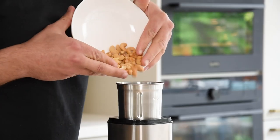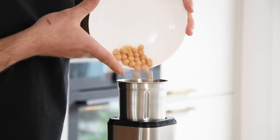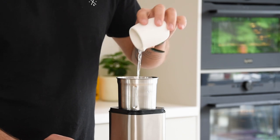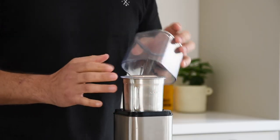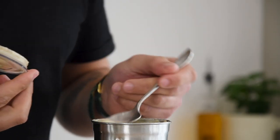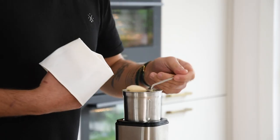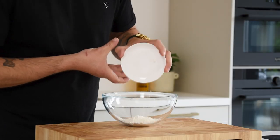Now the cashew nut cream. Transfer 50 grams of cashew nuts into a blender together with 30 grams of chickpeas, 2 grams of salt, 15 grams of sushi vinegar and 80 grams of vegetable broth. Blend this till it's completely smooth. Then transfer it into a piping bag fitted with a small round nozzle and let it set in your fridge.